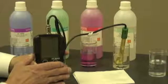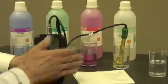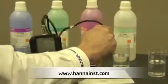I'm going to leave this in the storage solution for approximately two hours. Once the two hours is up, I'm going to take the probe out, rinse it off in purified water, then dry it on a paper towel.